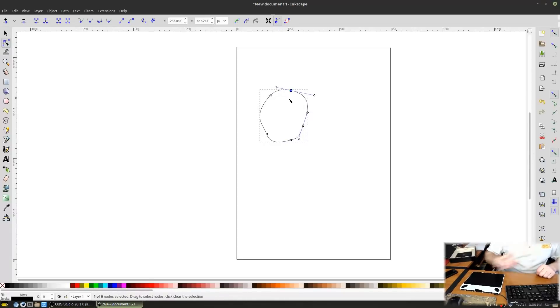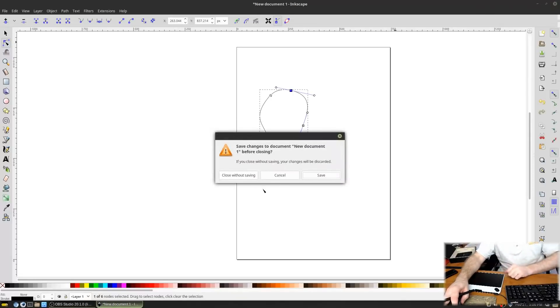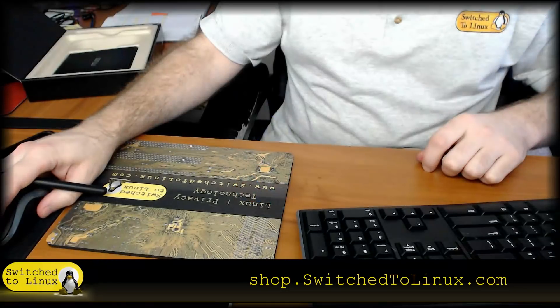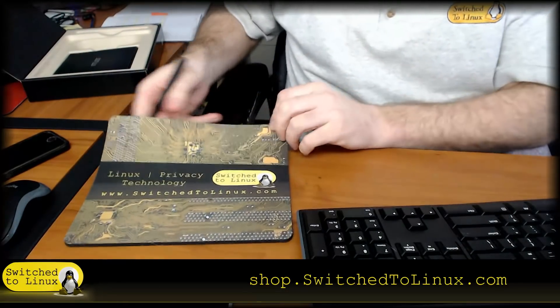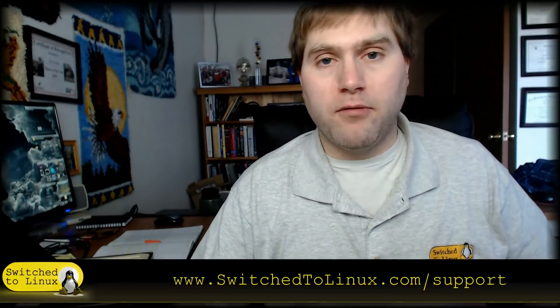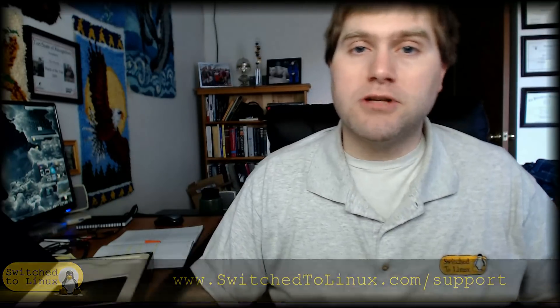No matter which application you're using, you can utilize one of these tablets to work on your designs effectively. Any Ubuntu-based distro should support Wacom tablets out of the box — this demo was done in Linux Mint. Thanks for watching. If you like Switch to Linux, you can support us at shop.switchtiolinux.com or switchtolinux.com/support.